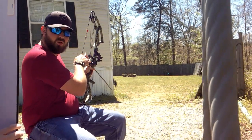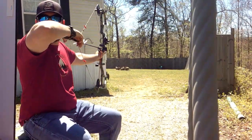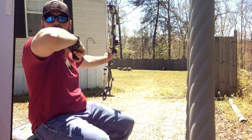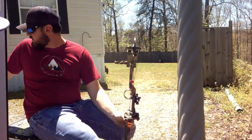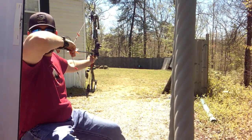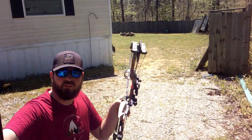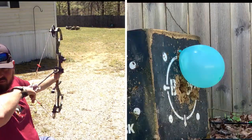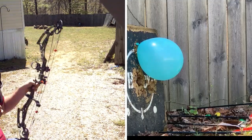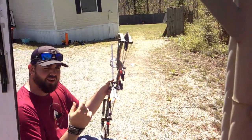40 yards is definitely gonna be a lot. We've already hit 20 and 30 twice — if I can hit this thing at 40 once, we'll move on back to 50. Hopefully we can do it there because this is harder than crap. Oh, 40 — finally! Oh yes, okay, we did it at 40!